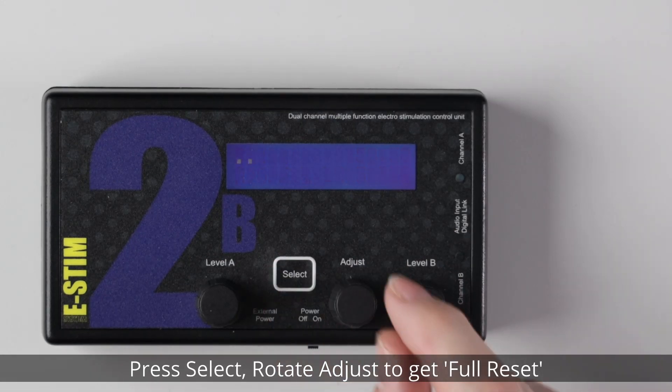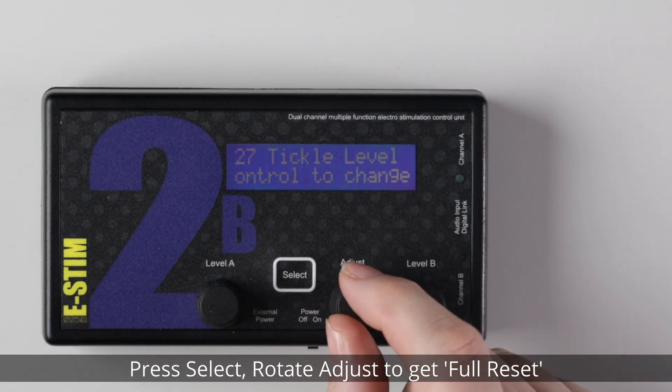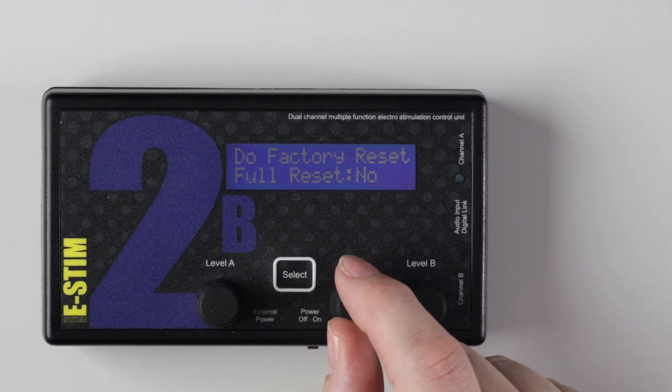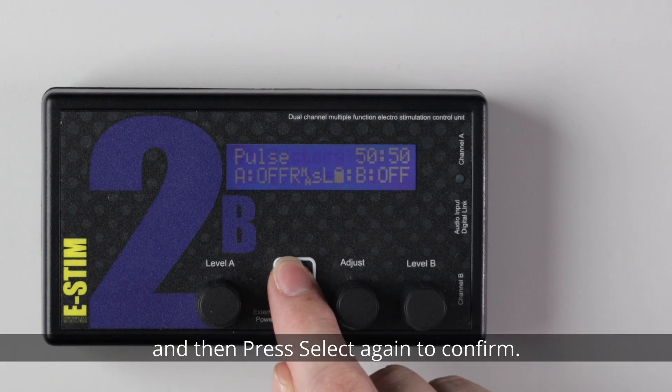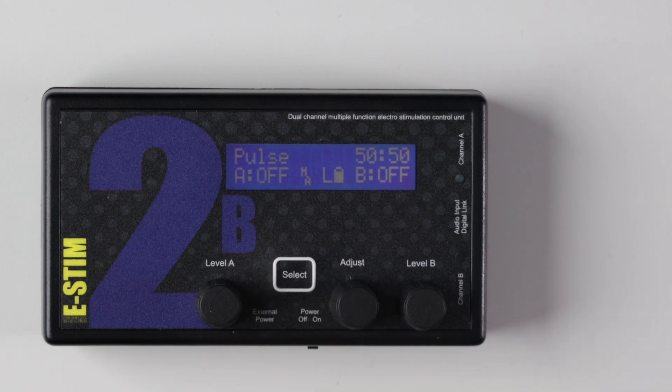Now that you have downloaded the firmware, you need to perform a factory reset. Press Select, then rotate the adjust knob until you see 'Full Reset' on the display. Press Select and rotate adjust to select 'Yes', then press Select again to confirm. Your 2B is now reset back to factory settings.